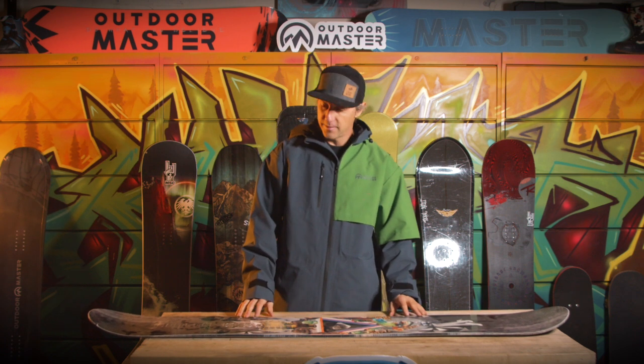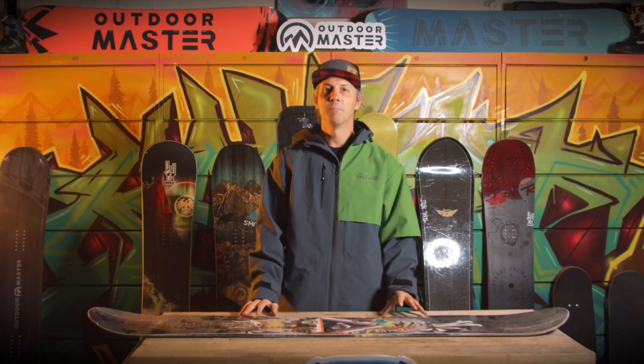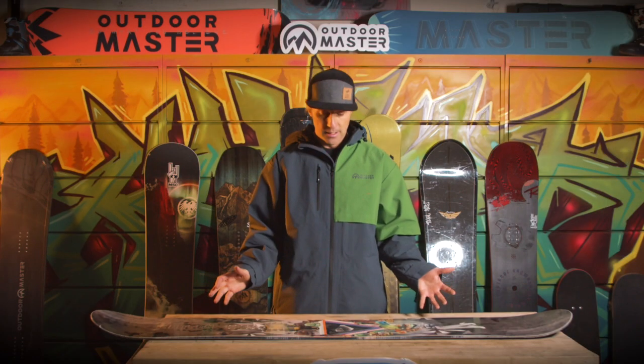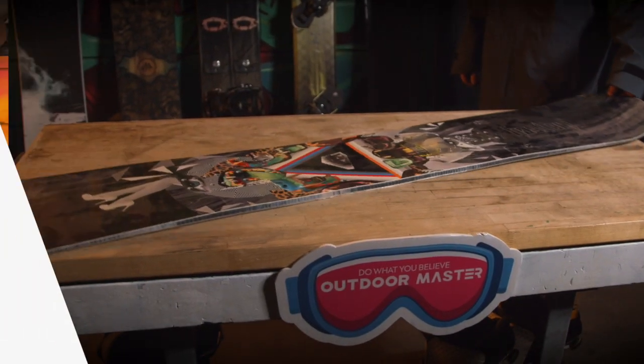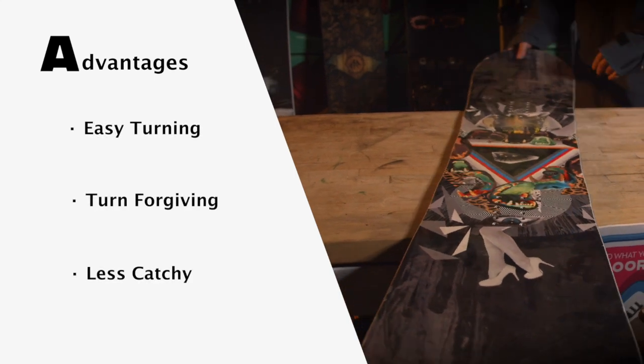This board here — you can definitely see the way it's sitting on my table here — this is what we would call a rocker board. You can see the tip and tail, it's actually rocking. With a board like this, you'll find this profile quite a bit in the rental shops at the ski hills. A lot of people prefer to learn on something like this because you can see how easy the board turns, since the tip and tail don't catch at all.